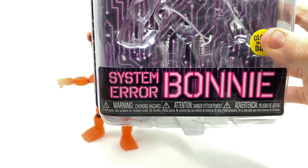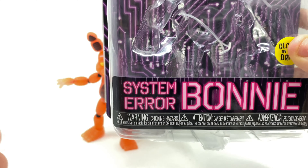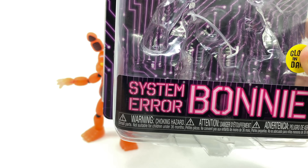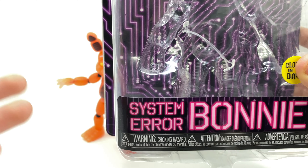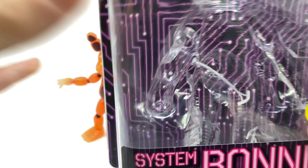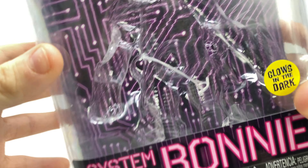Personally, the packaging is really good. You can see it says System Error Bonnie on it — it should say System Error Toy Bonnie, but they've already titled it System Error. There's no regular Bonnie System Error anyway, so you can just call it System Error Bonnie. The packaging is very good.